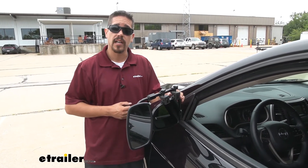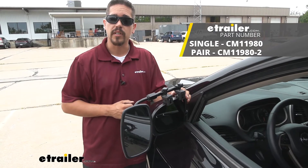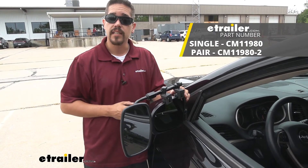Again, I'm Rob here at eTrailer.com and that'll finish up your look at the SEPA Clamp-On Universal Towing Mirror on our 2018 Jeep Cherokee.